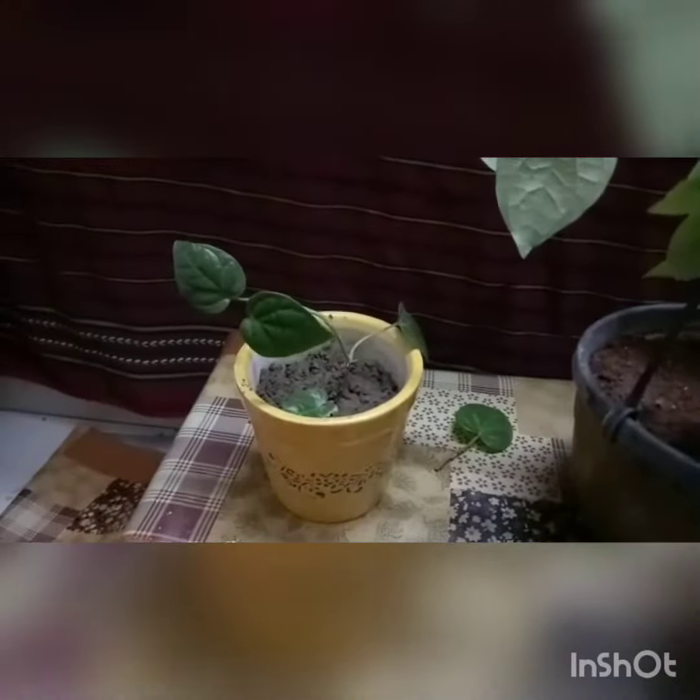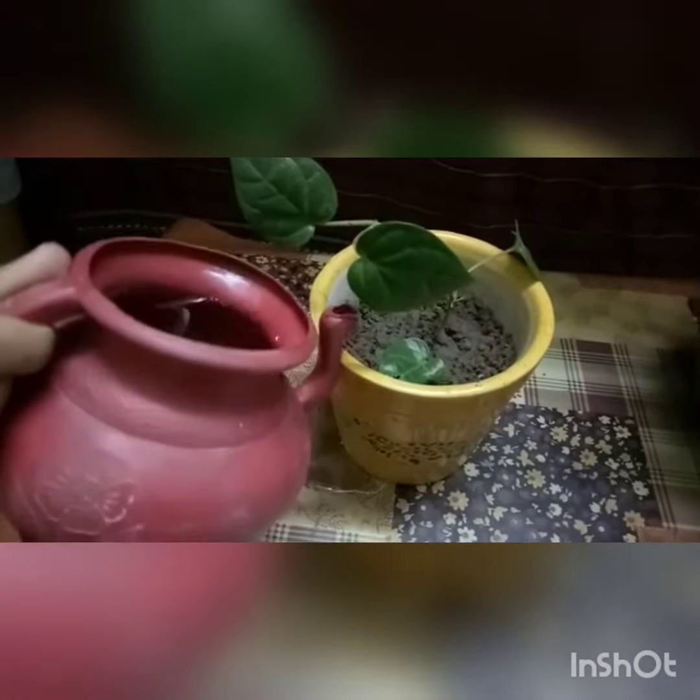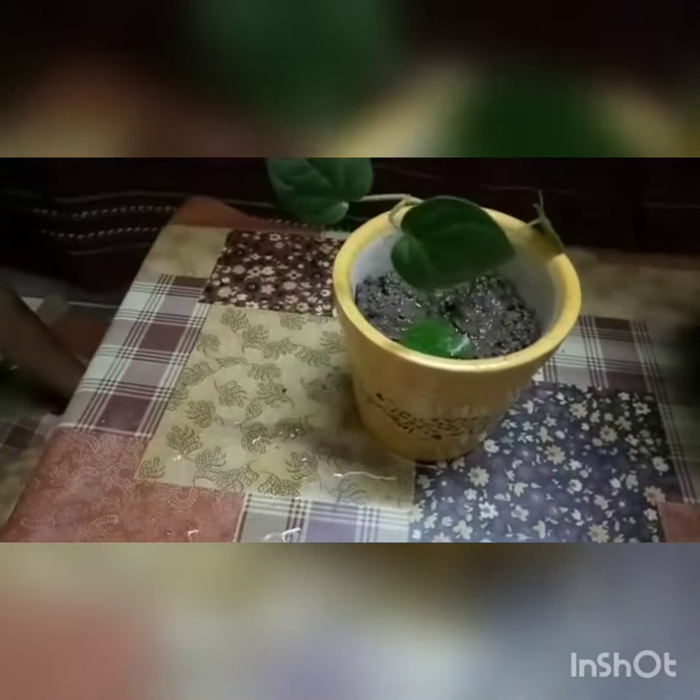After putting some water in it, we will keep it in shade for two to three days. After three days, we can keep it in sun, and you can see our plant is ready.